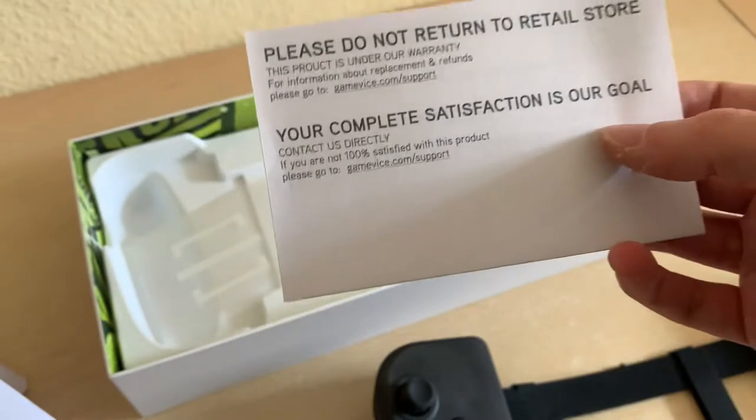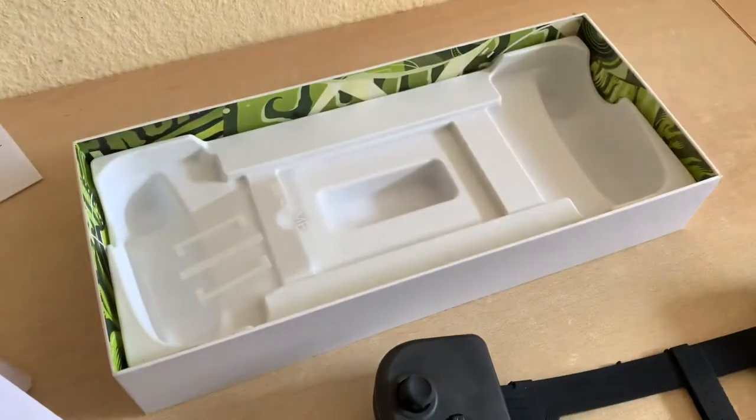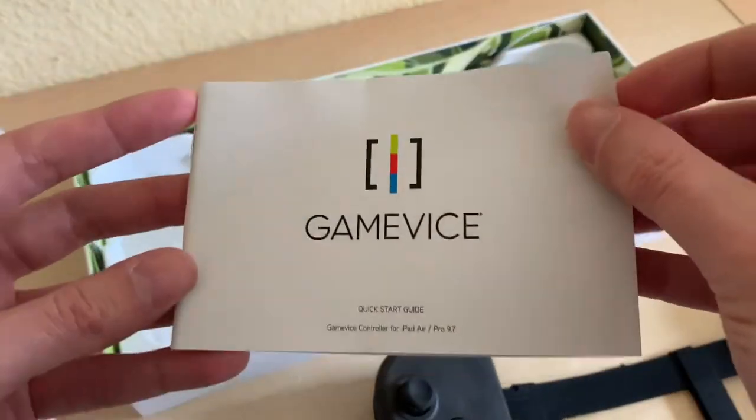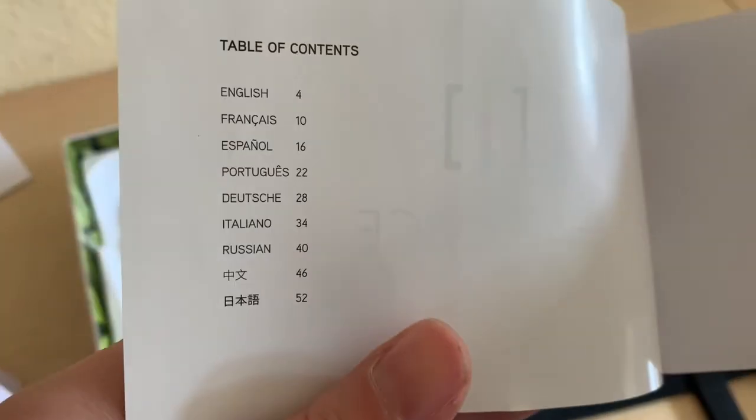'Please do not return to retail store. Your complete satisfaction is our goal.' All right, maybe I should have more coffee today. Quick start guide — 'Hold on tight.' That's cute. Oh, that's Europe for you — there's Chinese down there as well.